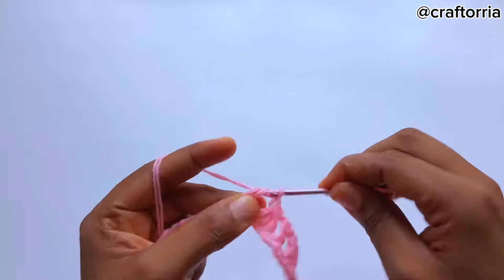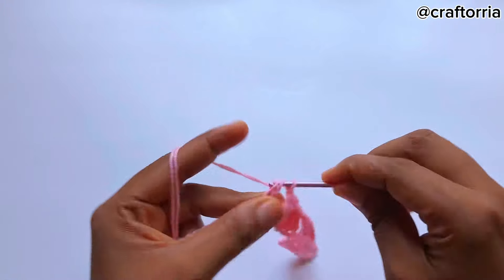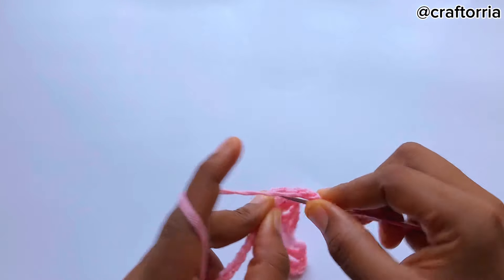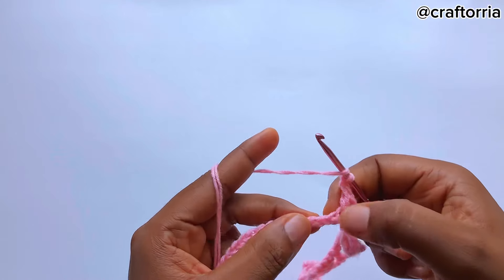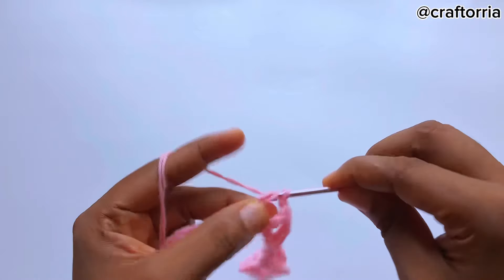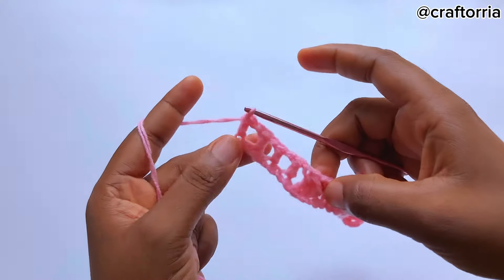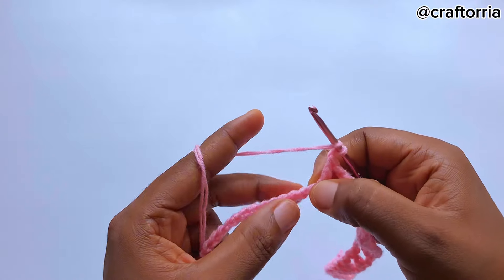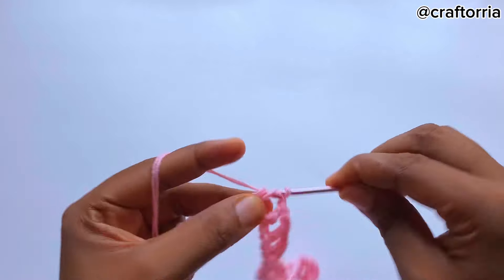Yarn over, skip a chain, and make another four separate double crochets — skip a chain, go to the next one, skip a chain and go to the next one, skip a chain and go to the next one. Now in total we have four separate double crochets. Chain one, skip a chain and make three double crochets on the next stitch.